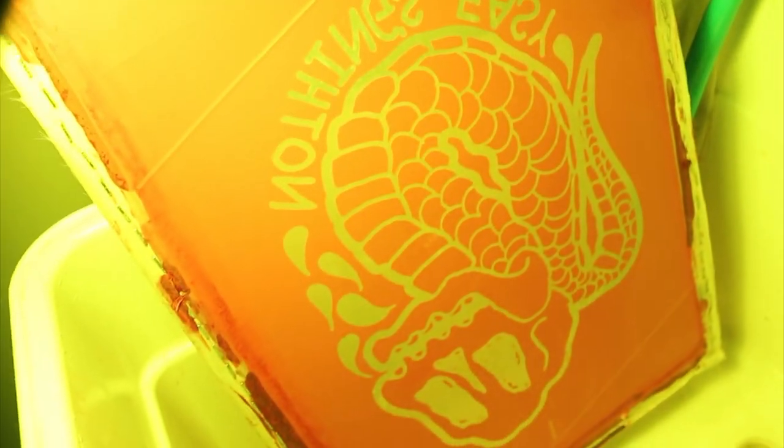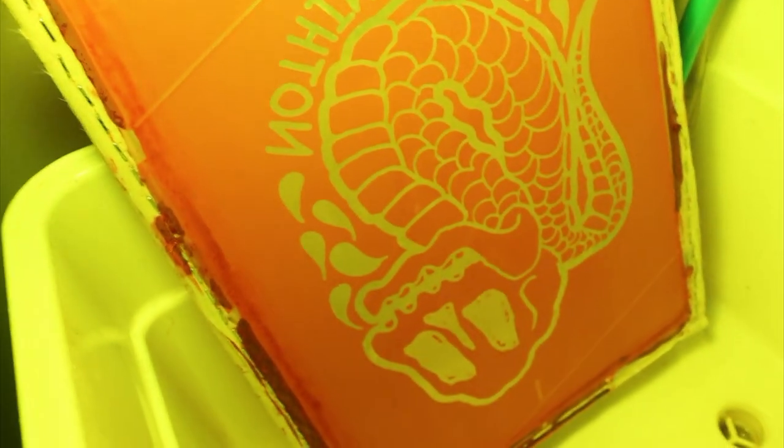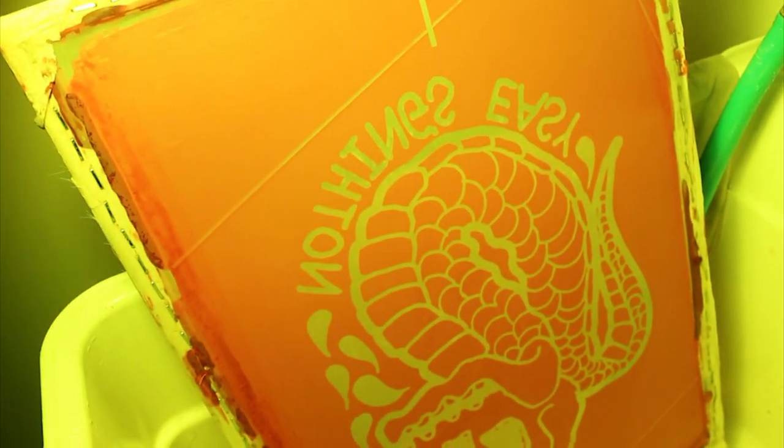Now we're going to wash this out — hopefully it works. It worked! On to the next screen. This is the back of the screen. Nothing's easy — I guess I was wrong, this one was actually easy. Very surprising. Alright, on to the next screen, let's get it. First screen worked and now we are working on the second screen.